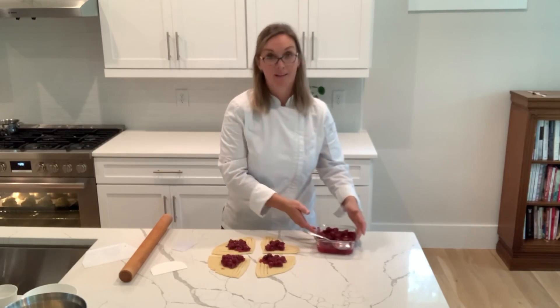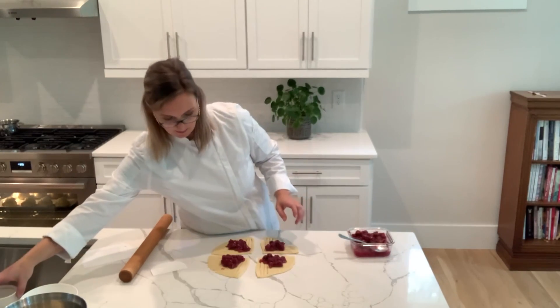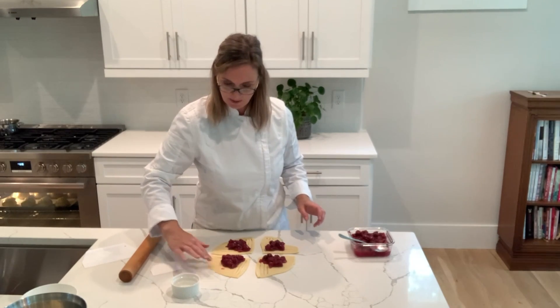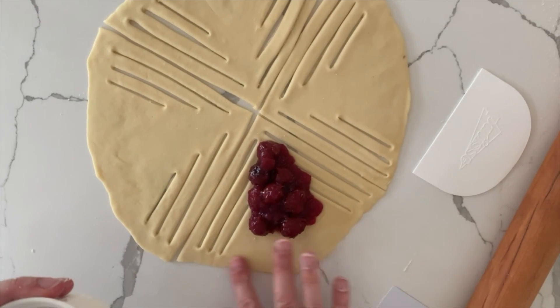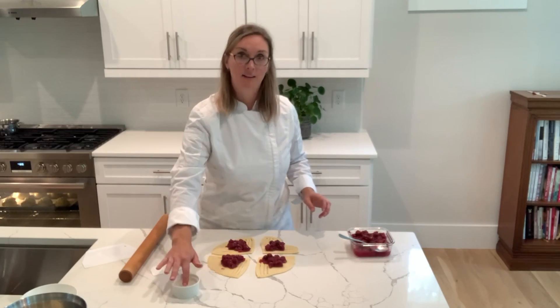Now we're going to do the magic trick to make this lattice. First of all, you want to make your dough a little bit wet on the bottom edge — on the curved edge, the outside of the circle that you rolled out. I'm going to put a little bit of water on there, just to give it some tackiness to hold together.